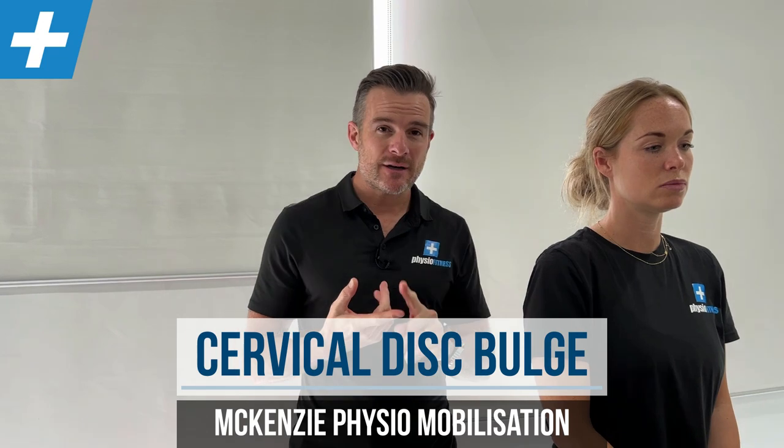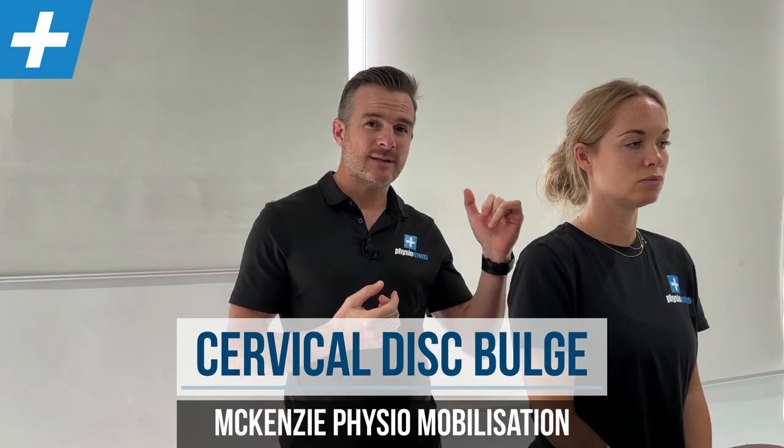Today I'm going to show you what we do for movement to improve cervical spine disc bulges using McKenzie principles. These are diagnosed disc bulges in the cervical spine — sometimes they're posterolateral, sometimes they've got a bit of nerve root impingement with some referral symptoms down the arm. What we try and do is restore the movement, because people with cervical spine disc bulges have lost their range and it's very painful.